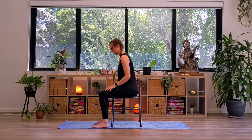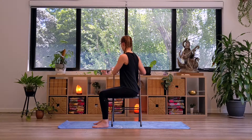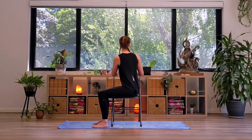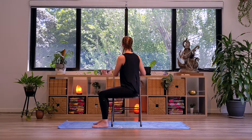Turn your legs to the side so that you're sitting on the left side of your chair. Inhale here, finding length in the spine. And exhale as you twist towards the back of the chair, perhaps the hands coming onto that chair back. On each inhale, reaching the crown of the head up to the sky, and on each exhale, twisting a little deeper here. On your next inhale, releasing the hands and coming back to center.